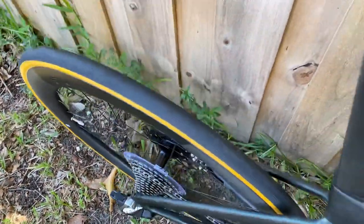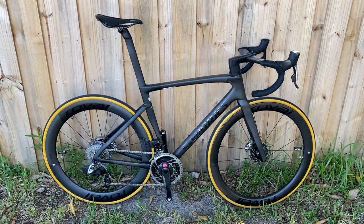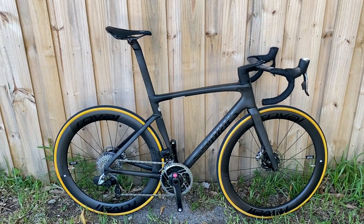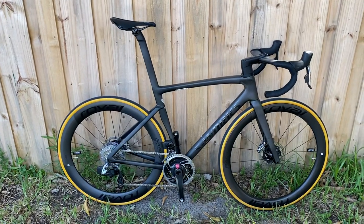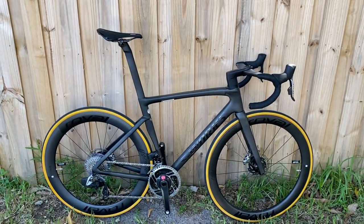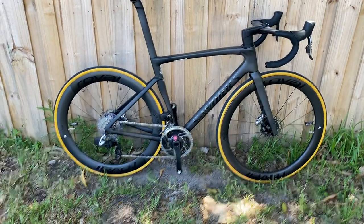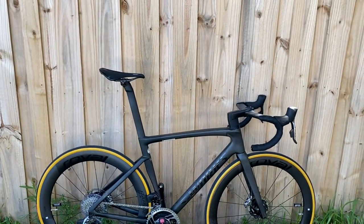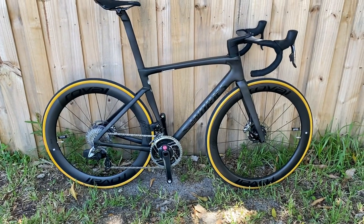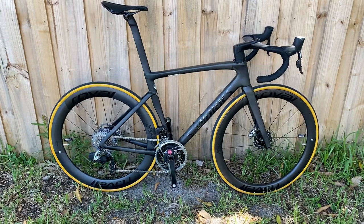Getting rid of the Venge and making this the one bike is great. Being in a store, customers would always ask which model to choose — Tarmac or Venge. In Florida I'd push people toward the Venge, but it was more expensive and harder to decide. The SL6 was very aerodynamic and compliant, but the Venge was almost too stiff, which was an issue for longer flat rides here. Combining them into one bike takes the guesswork out and is going to be great for retailers and consumers alike.